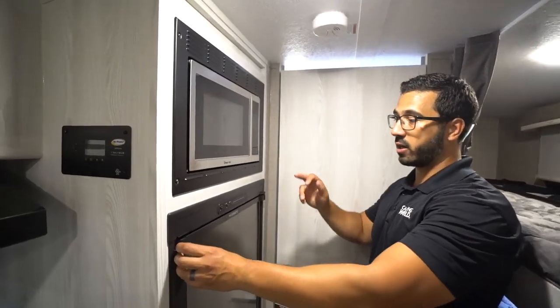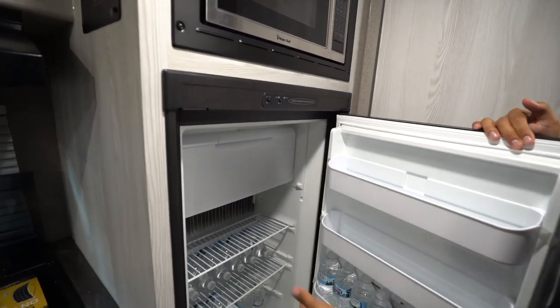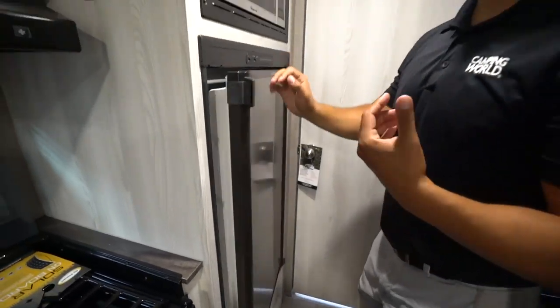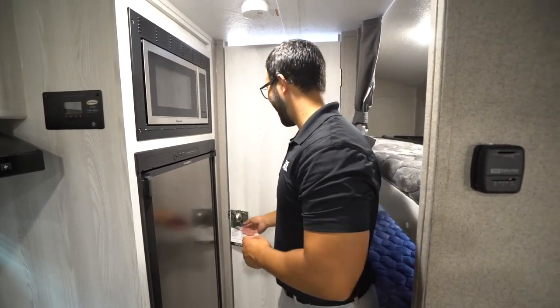You will see your microwave right up top, directly underneath that. It's a MEDIC fridge-freezer combo — this one is loaded up with water. And then you also have the freezer compartment there, so if you need some ice or a frozen burrito, it's a great spot for it.